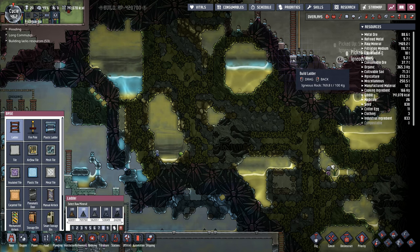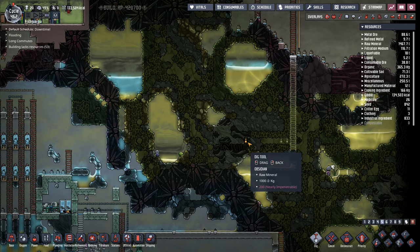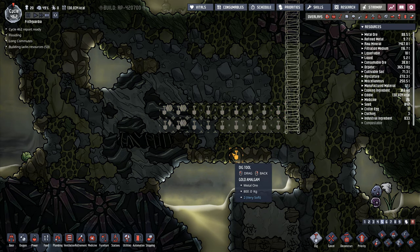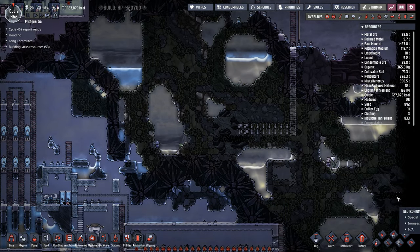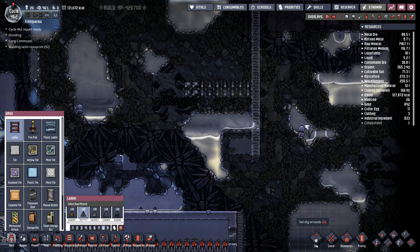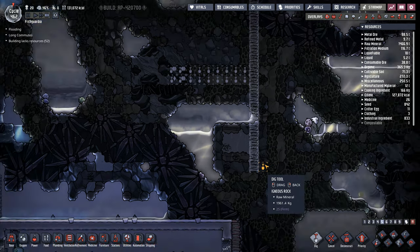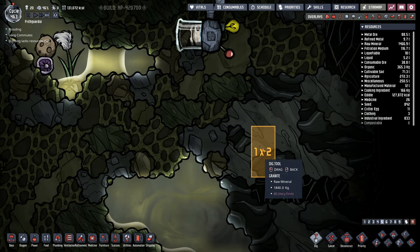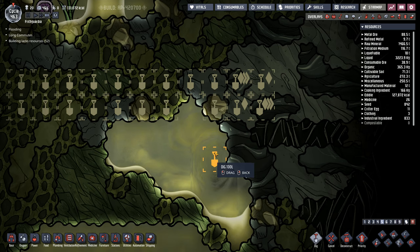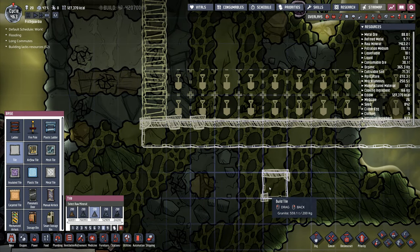I'm going to go with ladder, dig down to that point right there, and then dig over to here. There's another neutronium strip. There's another one down there in that corner. Let's come back down to that one and see what that is. Lots of neutronium strips around here. There's igneous rock in here, so I'm going to want to dig this out like this. I'm going to take some base and some regular tile and put tile across there, put tile all the way along the bottom.